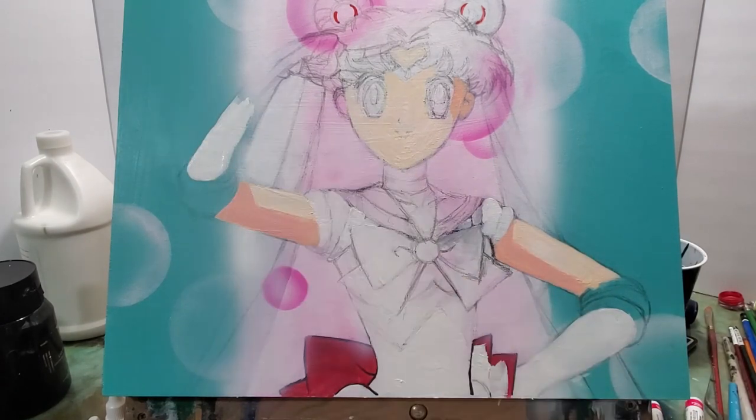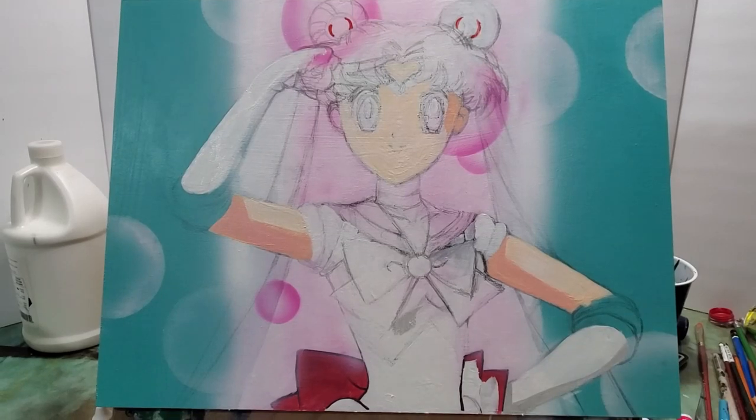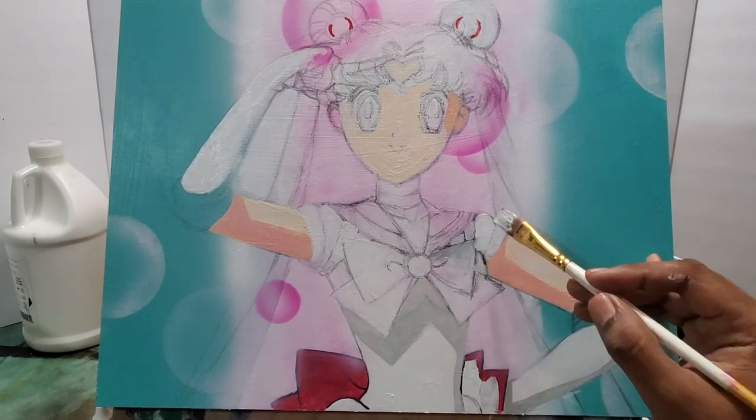I'm using different skin tones here for the shadow and the actual skin itself that's seen in the light.